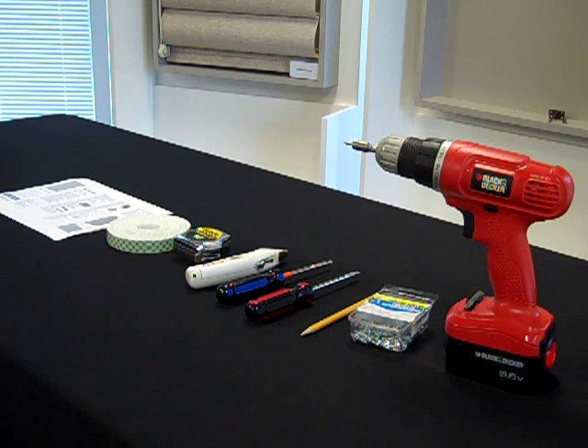Installation tools needed to install Levelor blinds and shades. You'll need a drill, screws, a pencil, a flat head screwdriver, a phillips head screwdriver, a box cutter, and a tape measure.